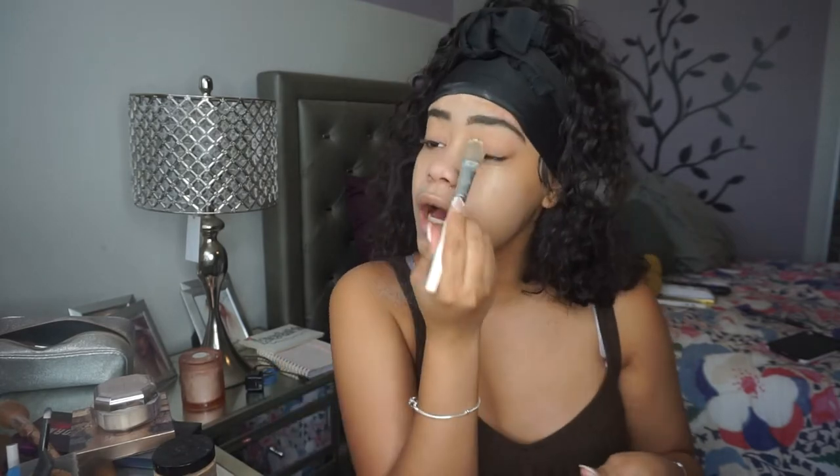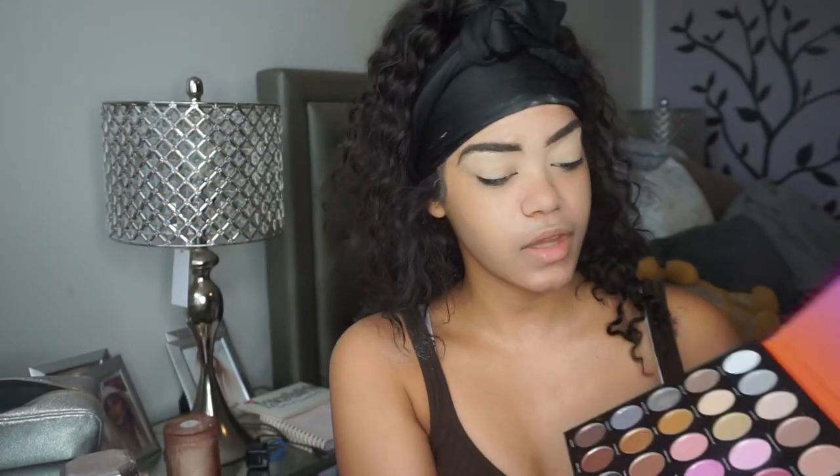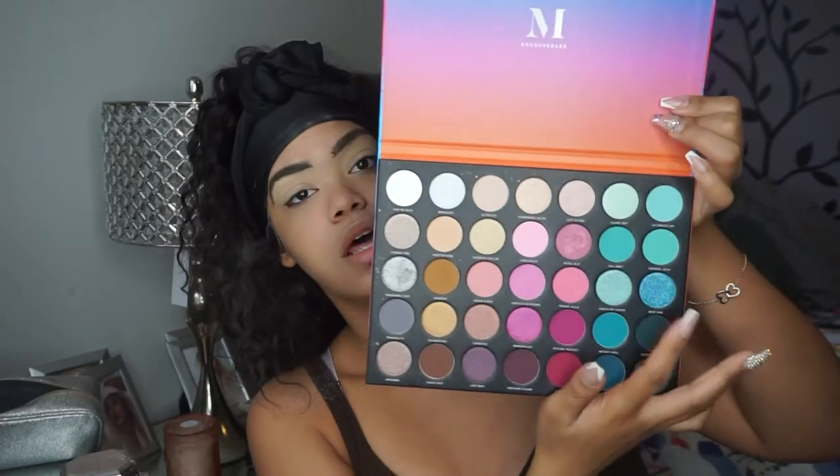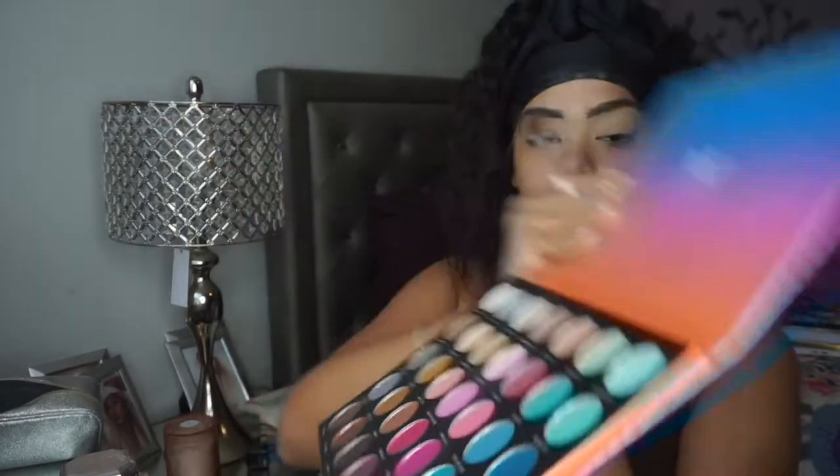I'm gonna go into my MAC Soft Ochre Paint Pot and use that to prep the eyes for eyeshadow. Today I want to use the Morphe 35S Sweet Oasis Palette because it's so pretty. I kind of want to focus in on the blue section, so that's what I'm gonna do. I'm gonna start off by taking Salt Water Drip, which is the shade at the top corner, and apply that kind of all over the lid.